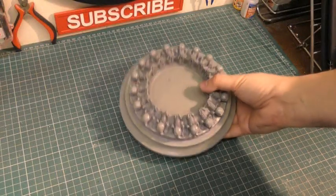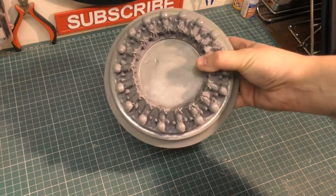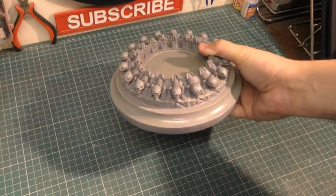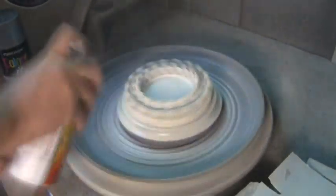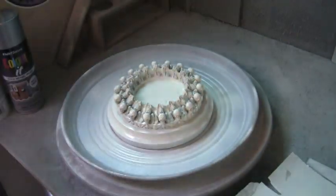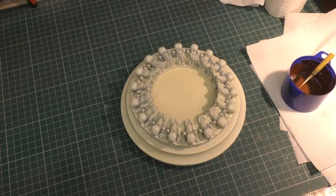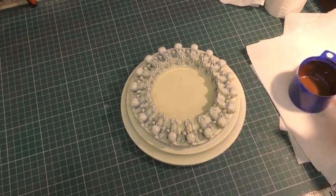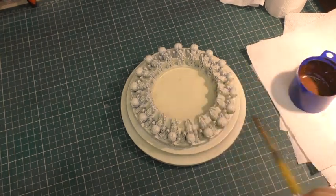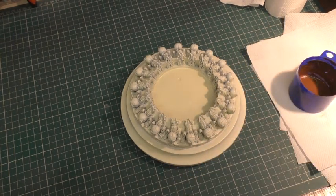Now that it's all been grey primed, I'm going to go in with another spray can and give it a base coat of a creamy colour. Then I'm going in with some watered-down brown acrylic in a disposable lid and just going around the details and gently wiping off the excess.